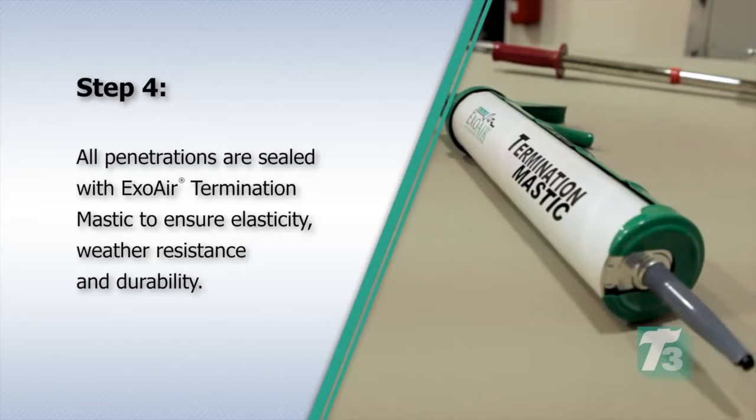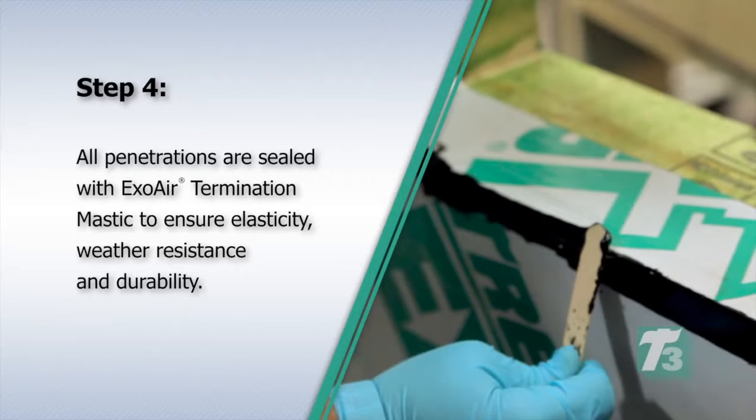Step 4. All penetrations are sealed with ExoAir Termination Mastic to ensure elasticity, weather resistance, and durability.